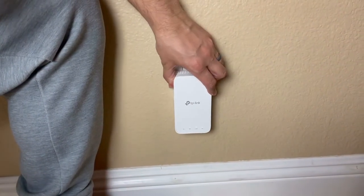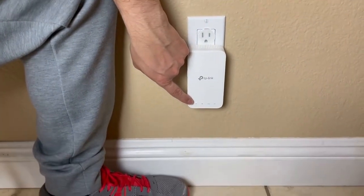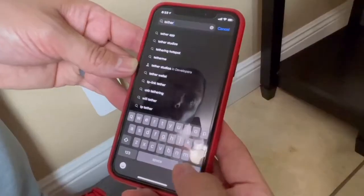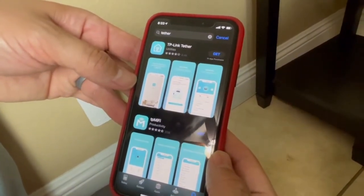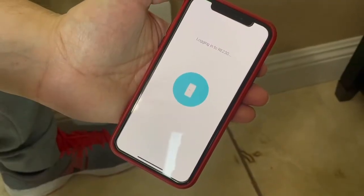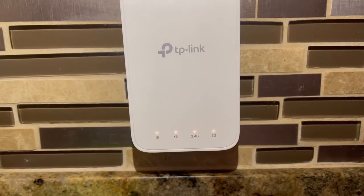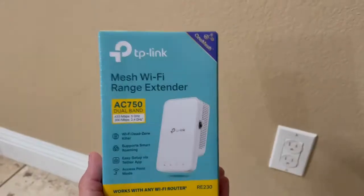Here's the installation process. Step one: plug the extender into a power outlet next to your router and wait until the power LED light turns on solid. Step two: launch the Tether app and log in with your TP-Link ID — if you don't have an account, create one first. Step three: tap the plus button and select Range Extender. Step four: follow the app instructions to complete the setup. The Wi-Fi LED should turn on solid, indicating you've successfully connected to your router.